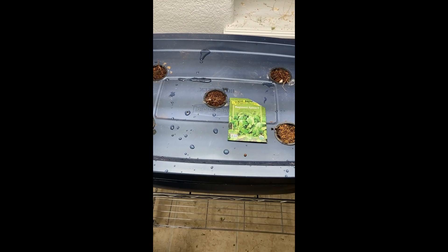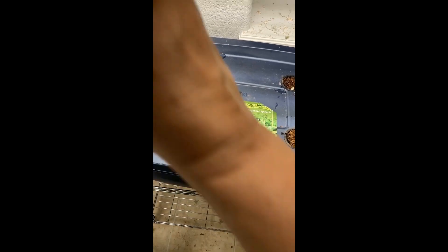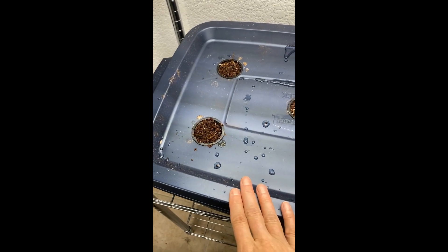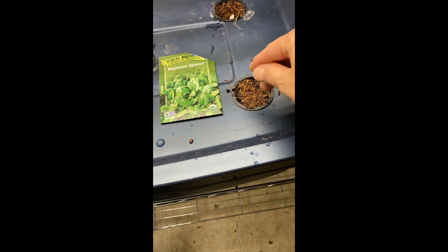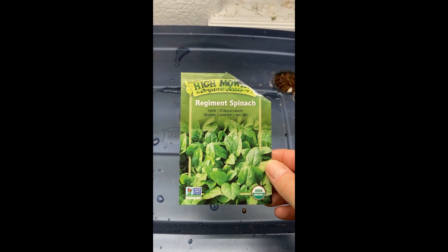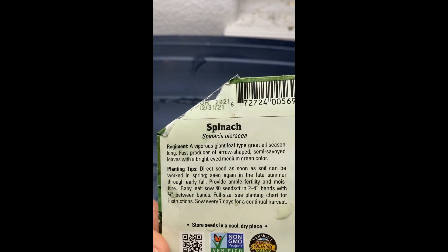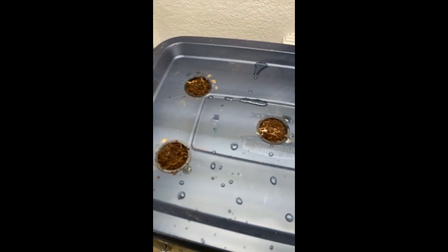Welcome to the Black Thumb Hydroponics Garden. Today is Monday, October 11th. I have finally terminated the last of the old peas and cleaned the bin. I've put in new coconut coir — it's all nice and wet — and I'm going to try the regiment spinach that totally did not make it when I tried before in the small greenhouse garden upstairs. It's a 2021 packet, used-by date probably passed, but we're going to give it a shot.